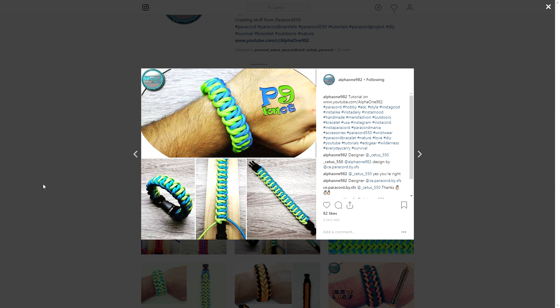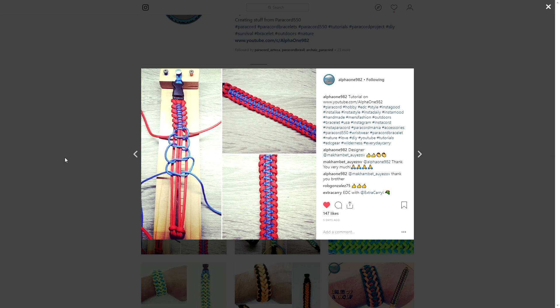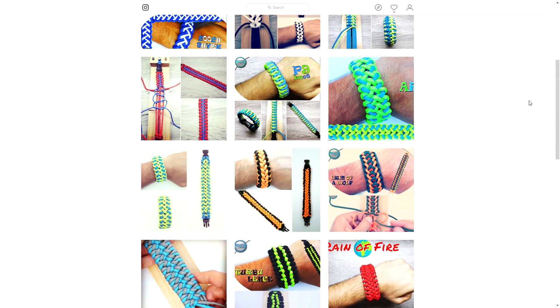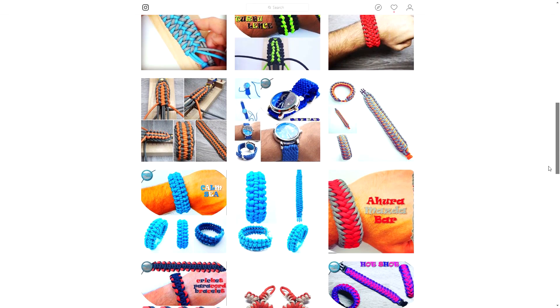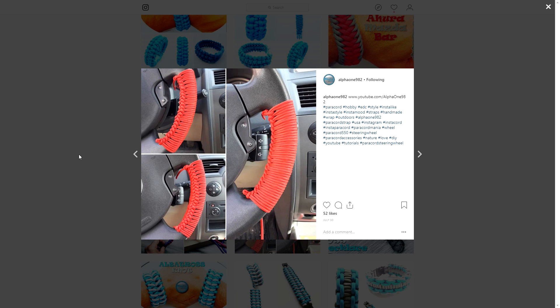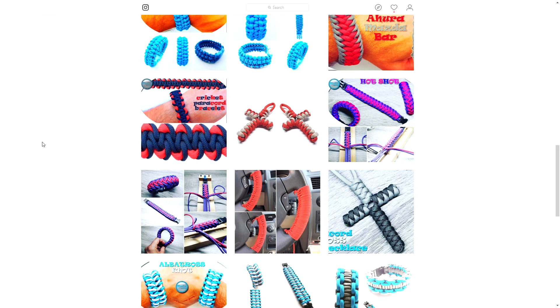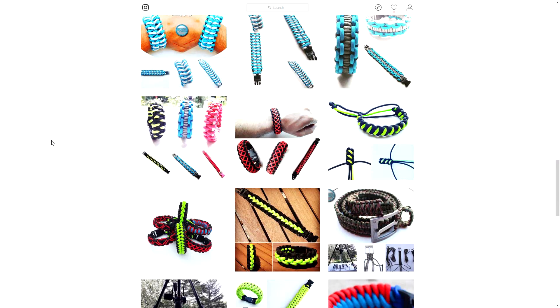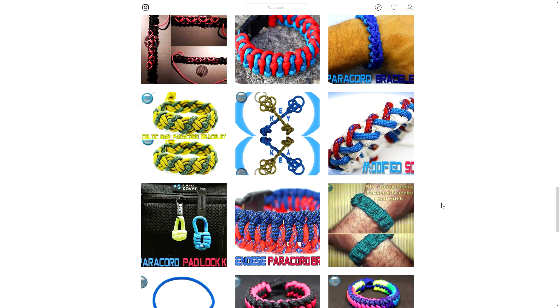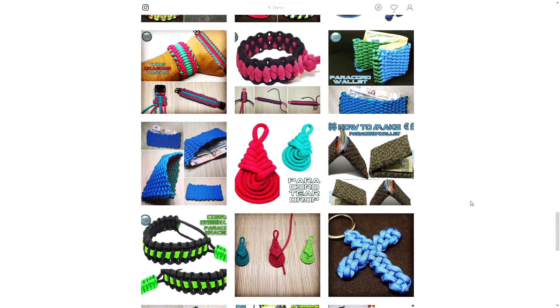As you can see, there are a lot of different pictures and especially picture tutorials on alpha one's Instagram, with a link to youtube.com/alphaone982 — they do have a YouTube channel. Looking at the paracord pictures, really great stuff, nice clear pictures. Here's a steering wheel wrap — always thought about trying that but never got around to it. As you can see, a lot of designs, many to choose from.